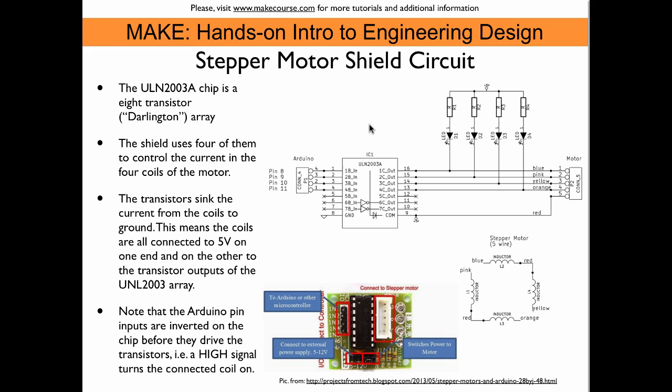Here's the circuit made with EEschema in KiCAD. This is the transistor array chip, here is the connector to the Arduino, and this is the connector to the motor. These are the four LEDs and the resistors that limit the current. Down here is a schematic of the motor — four coils. All coils are connected to the red wire on one end; this wire goes to the COM connector on the chip, connected to five volts. The other ends of the coils are individually connected to the outputs of the transistor array — blue, pink, orange, yellow. So whenever we pull a pin high on the Arduino, we turn on the transistor at the output and sink current from five volts through the inductor and to ground.